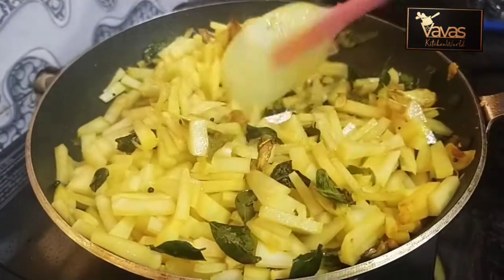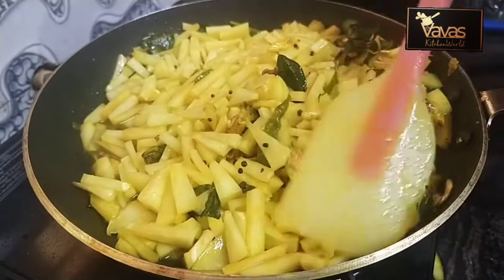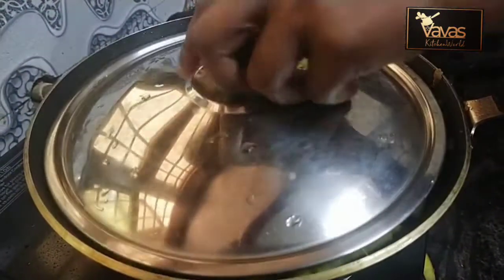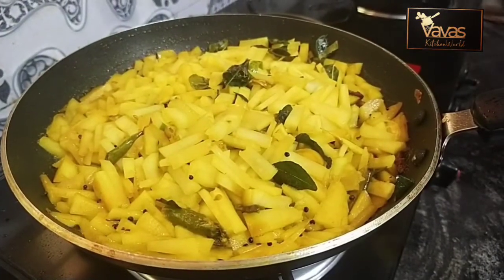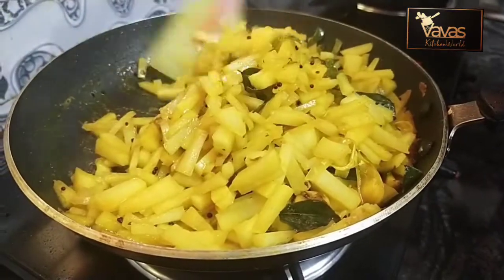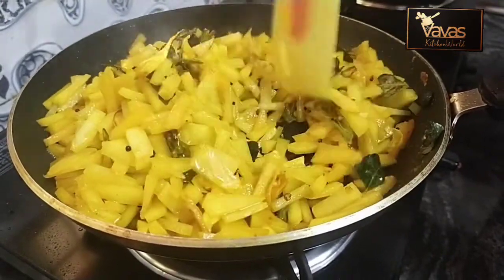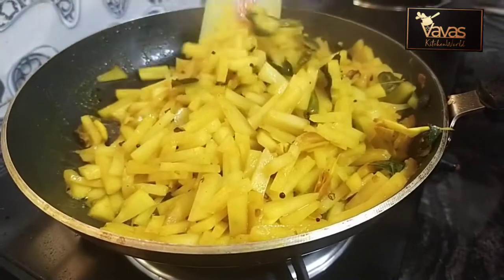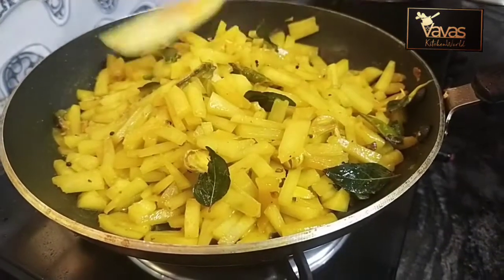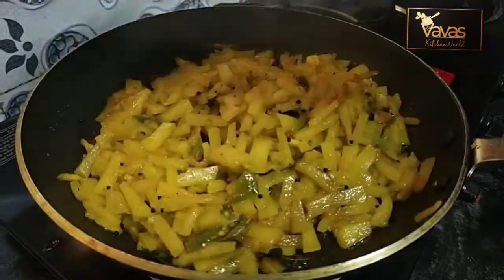Mix and cook for 10 minutes. We put the full shape in the bottom and add 10 minutes. When the oil is ready, add the ingredients.